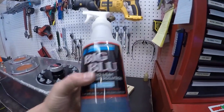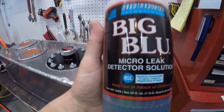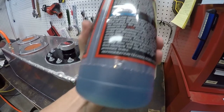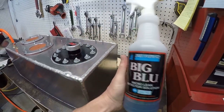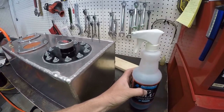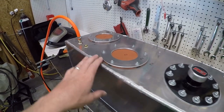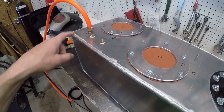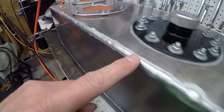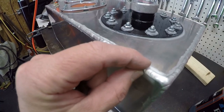I got Big Blue, which is a micro leak detector solution - basically water and a high concentrate of dish soap. In the past when I haven't had any of this, I've just taken a spray bottle with water and a whole bunch of Dawn dish soap and it does the same thing. So I'm going to pressurize this and then spray some of this detection solution over every single weld, work it around with my finger, and watch to see if it bubbles.